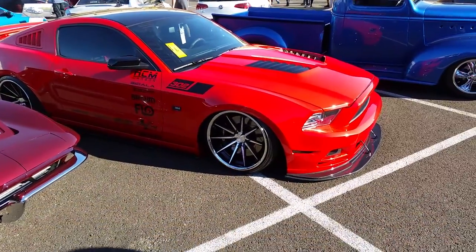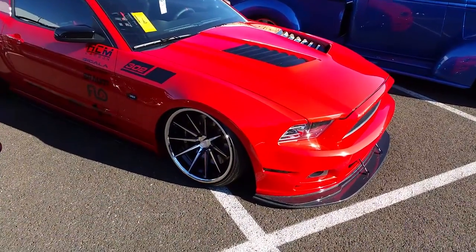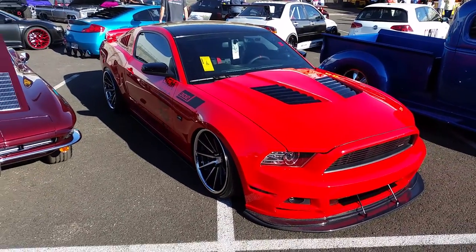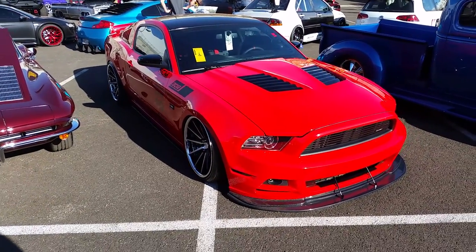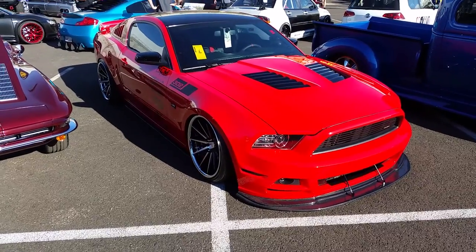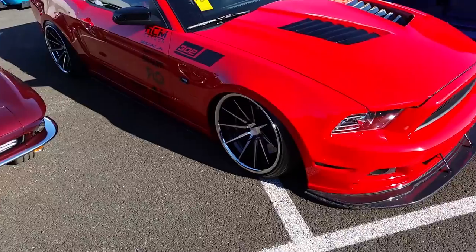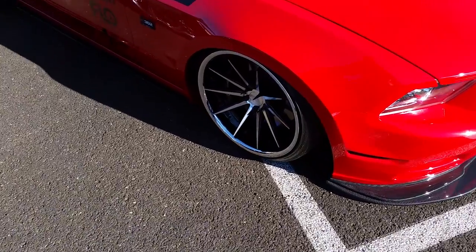We're looking at a Ford Mustang with Ferrada wheels, which we'll be selling a lot of in the coming year. This looks like a 20x11 in the rear with a 20x10 in the front. Nice deep concave, got the lays on it, so you got a little lip with the stainless steel lip.